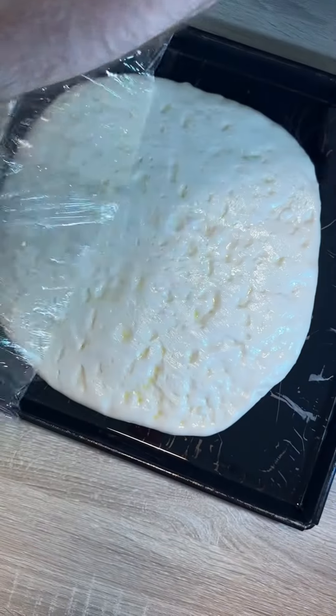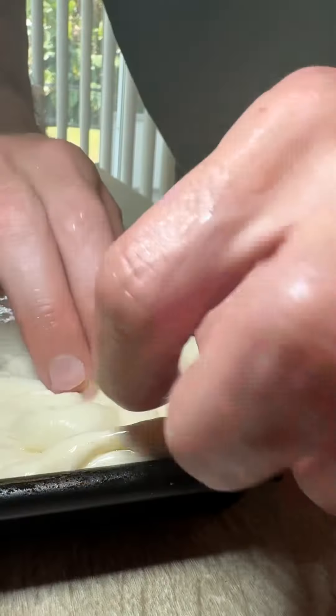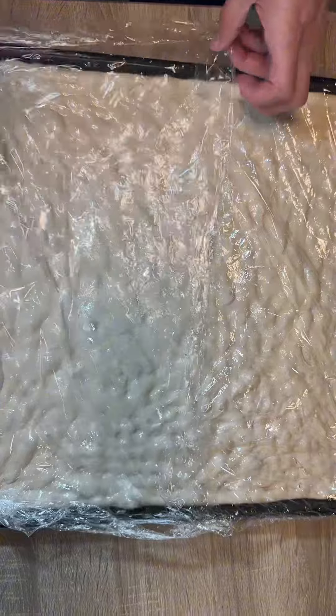After being covered for an hour, we'll stretch to fill the whole pan. Grab it from the middle and stretch the corners. Take your time with this step so there's no thin spots. Now cover and let it sit for 4 hours.